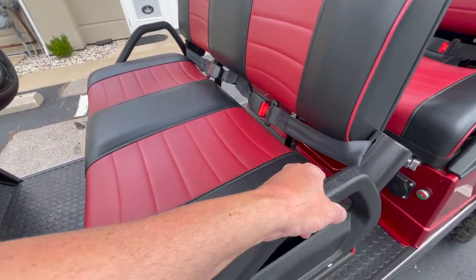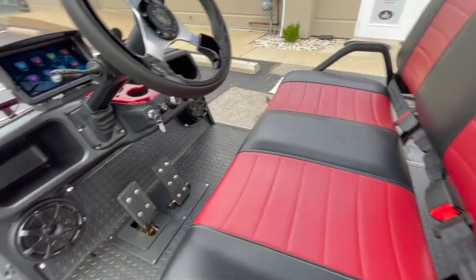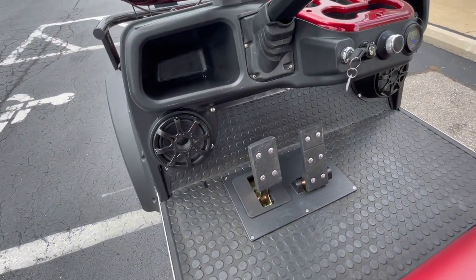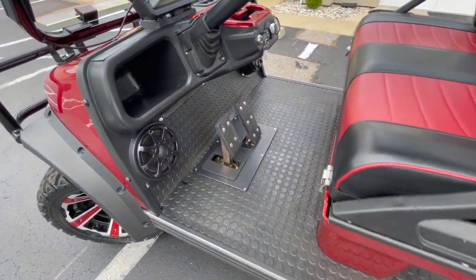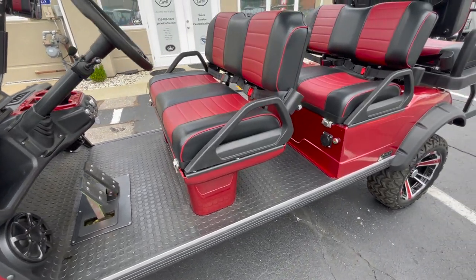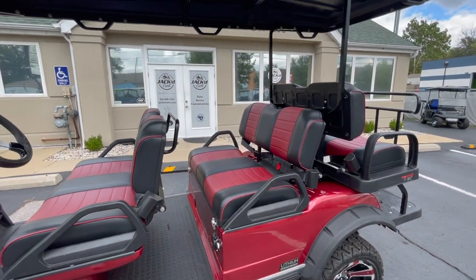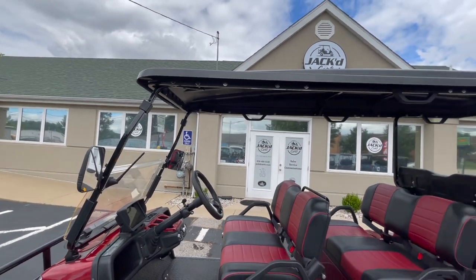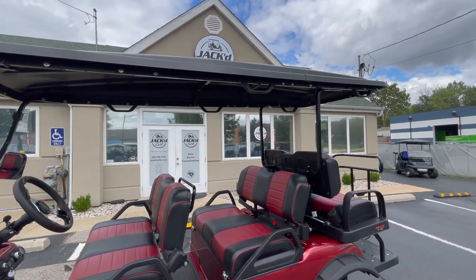In the front seat area you have a lot of storage. Down below you have your pedal system. This has a motor brake on it, so there's no parking brake you have to manually engage. Once you stop the cart you'll hear a little click and that motor brake is engaged. When you start back up and press the gas, you'll hear another little click and that disengages the brake. The cart also has a full-length roof, so even passengers in the back seat are covered.